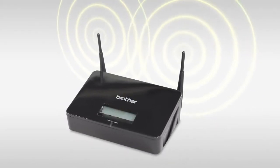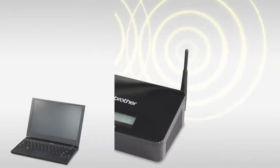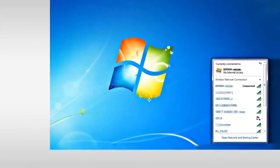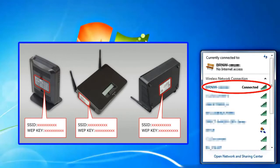Let's start wireless setup on your Brother machine. First, confirm that your wireless router or access point is set up. Find out your SSID, or the name of your wireless network, and your wireless network key. You may have to ask your internet provider or network administrator.